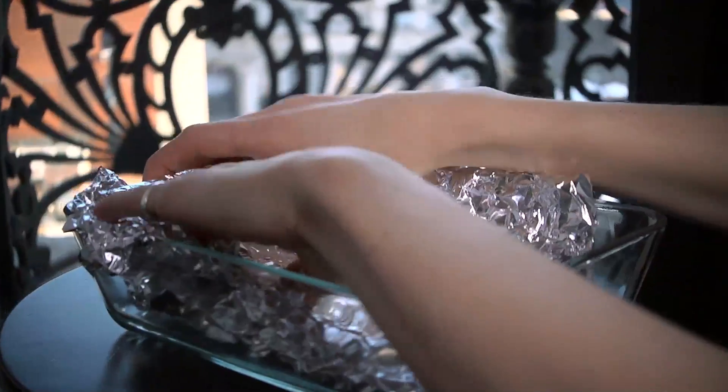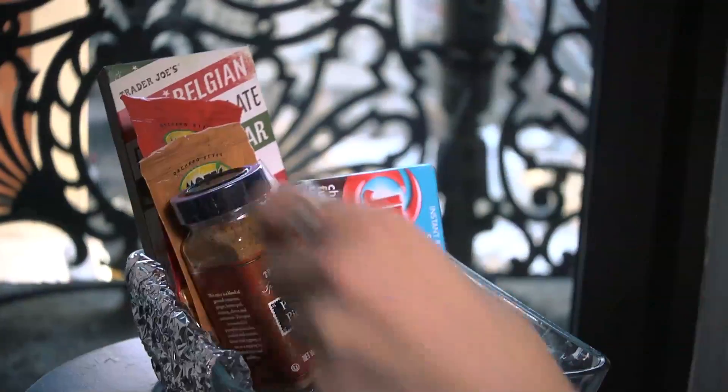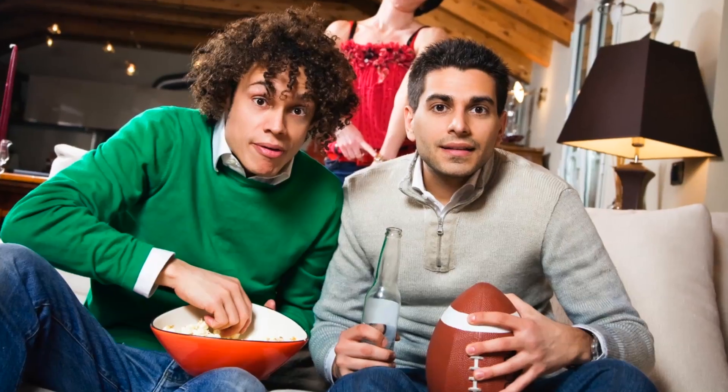For the baker in your life, add some tinsel and line the tray with aluminum foil. Throw in some baking chocolate, pudding mixes, winter spices, sea salt, and vanilla extract. Don't forget to dress it up with sweets.